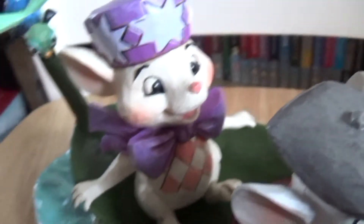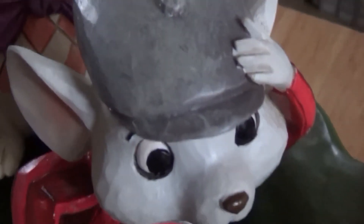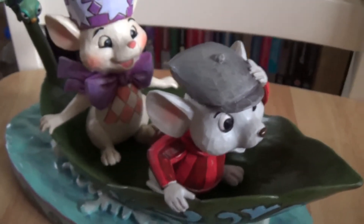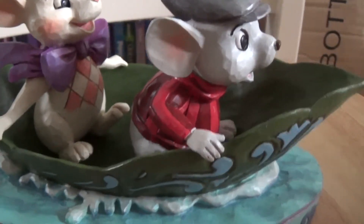She has this pretty little bow on her stomach, and if you remember with Disney Traditions pieces, they have all these patterns painted on them as well — same with the hat. And he has a stripy jumper, whereas in the film it's plain red. He's holding on to his hat because Evinrude is probably going full speed.